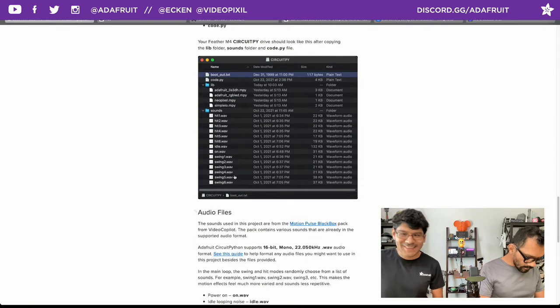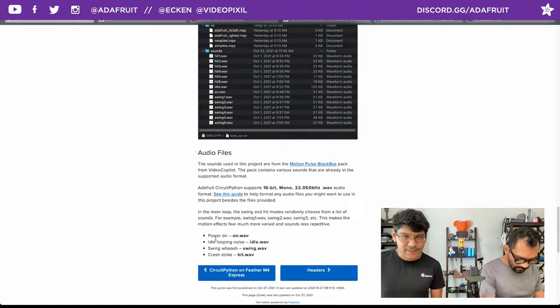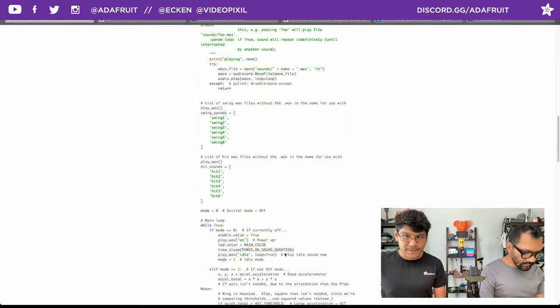There's a link here to the Motion Pulse sound pack from Video Copilot if you want to check that out. We checked with our lawyers and it's okay to distribute them freely. The naming of the sound effects matters - they're pretty self-explanatory as you read them. Power on is called 'on', idle is 'idle', swings are 'swings', hits are 'hits'. Pretty straightforward - trying to make it as simple as possible for folks just getting started.